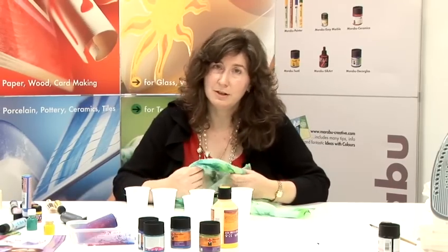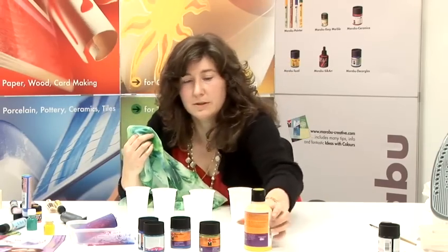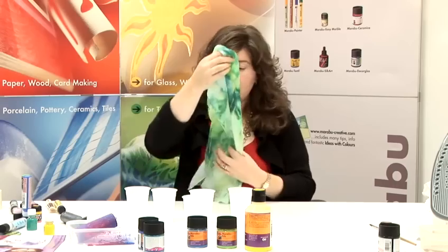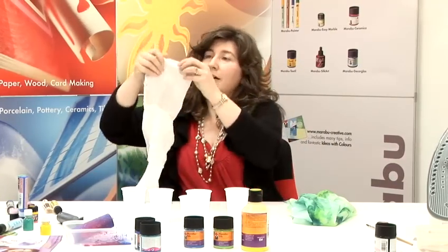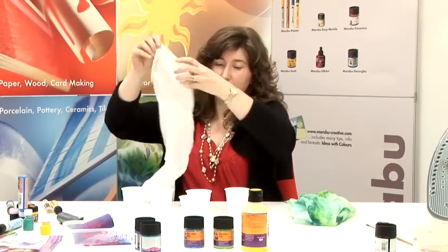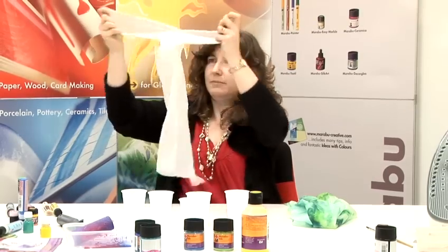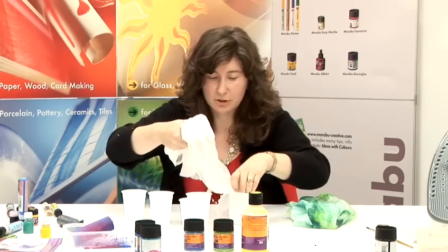You'll need two or three colours to make this scarf. You can choose from these sorts of colours. What you need to do first is to wet the scarf, and then you need to put it into about five cups. You just poke it into each cup.